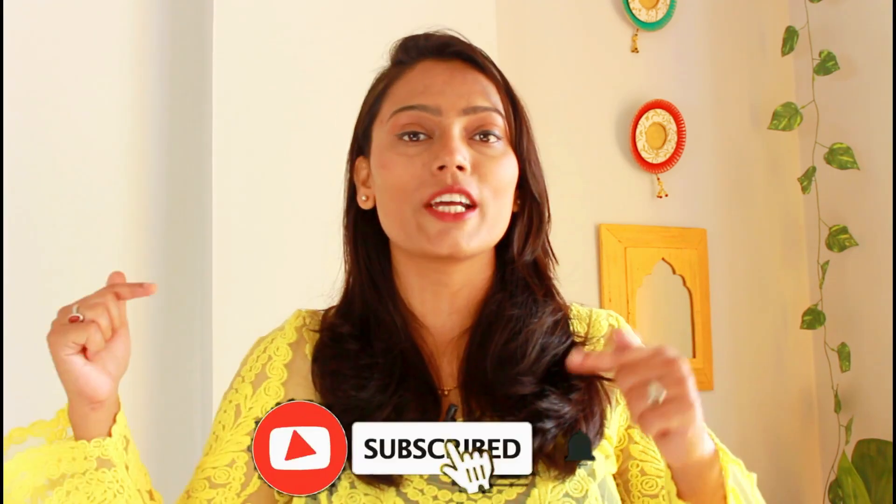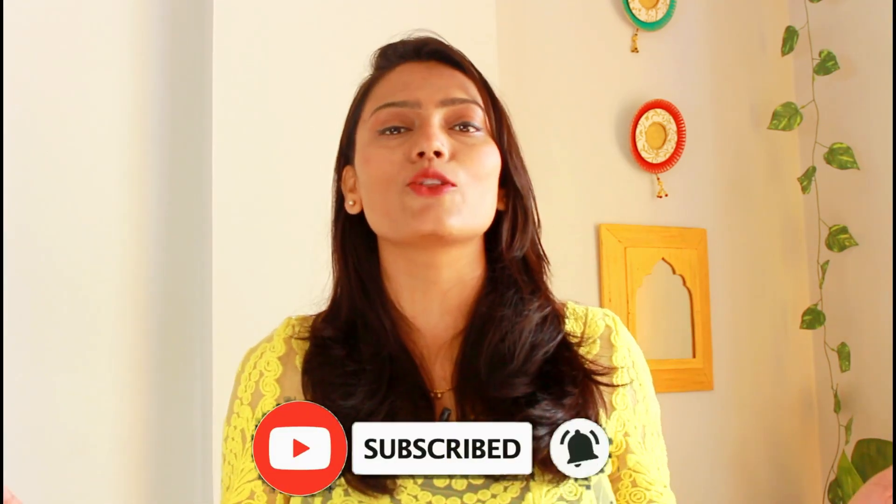Before starting the video, if you are on my channel and you like to watch videos like this, please make sure to hit that red subscribe button and turn on the bell notification so you will be notified for my new videos and get more DIY ideas like this. So let's start the video quickly.